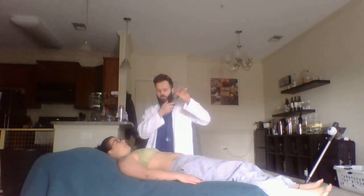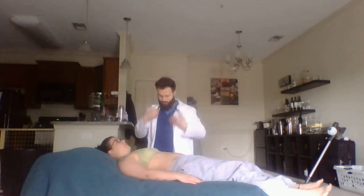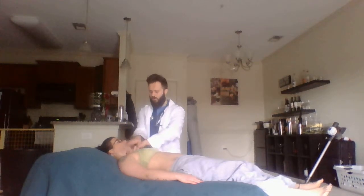I will then percuss all the anterior lobes, starting over the supraclavicular fossa here.